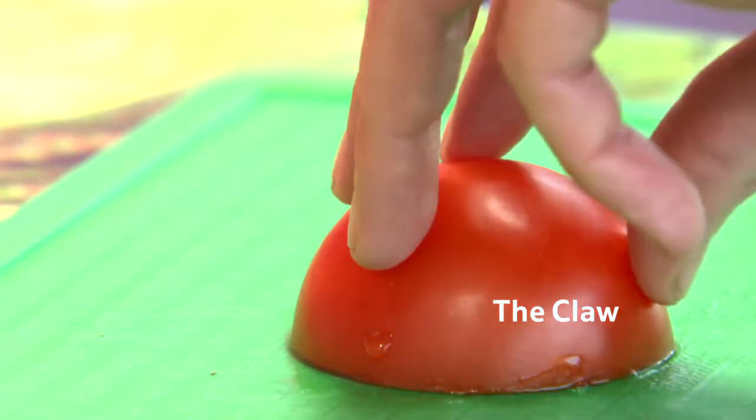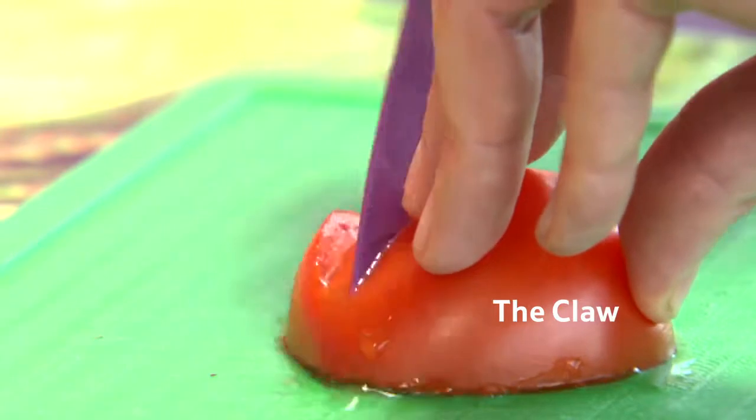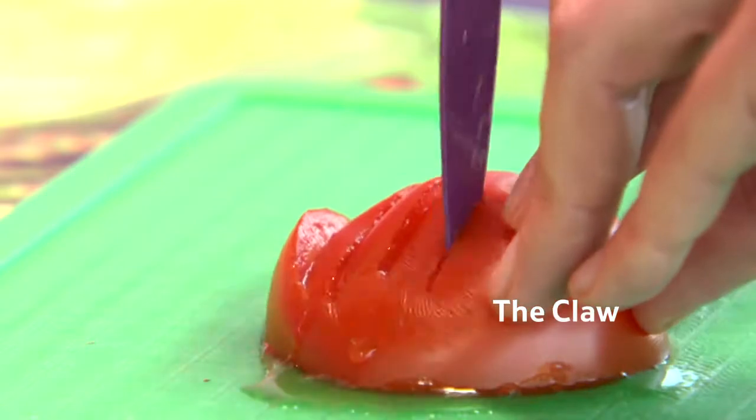The claw technique goes alongside the bridge, with a thumb tucked behind the fingers holding the veg or fruit in place. The knife can then be sliced evenly and cleanly, chopping up veg or fruit into smaller pieces.